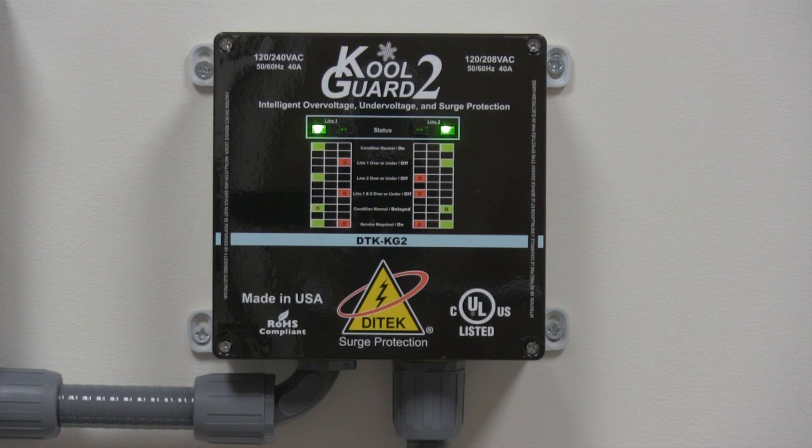This is our DTK KG2 over voltage and under voltage monitoring unit, with the bonus of added surge protection at 50,000 amps. It's a very well designed unit to cover both situations where you have power anomalies at the home or business as well as surge issues. Thanks for watching.